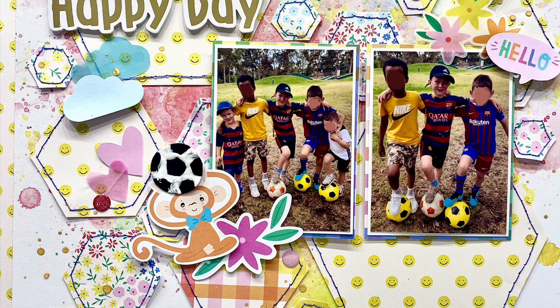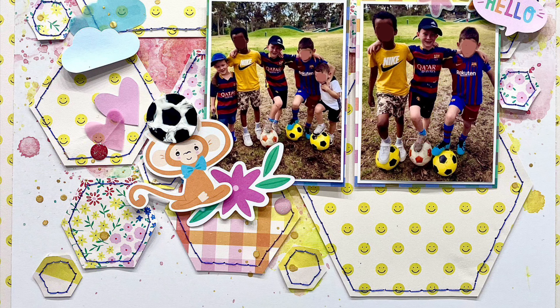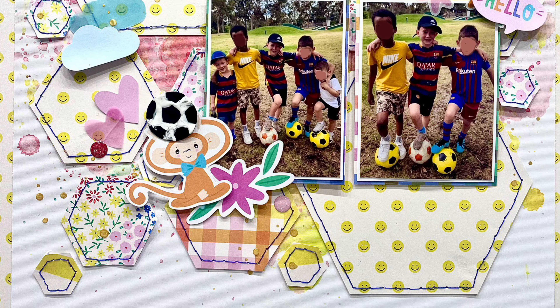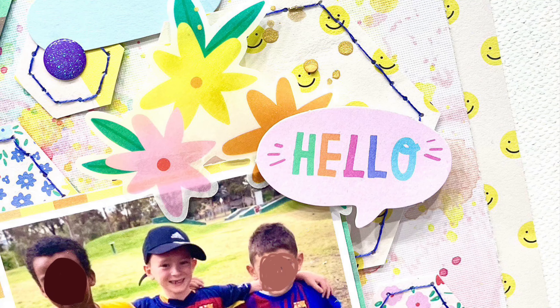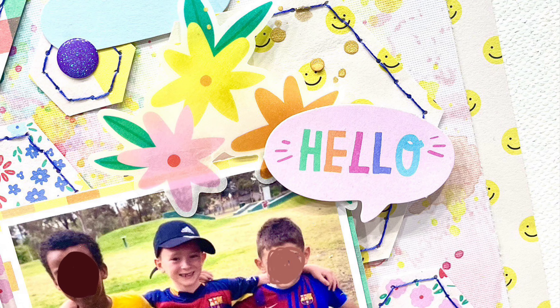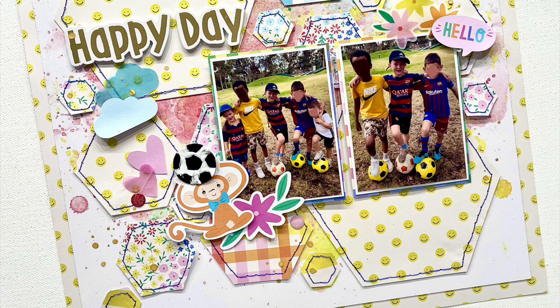Here is my finished layout with my close-ups. I'm really happy with the way this one pulled together — I love all those little smiley faces. It just works. There's so much yellow happening in the photos as well so it just works. Thank you so much for watching. I hope you have enjoyed this month's kit from Kitaholics Kits and I cannot wait to see you all again next month.